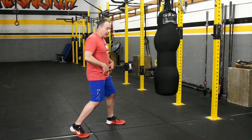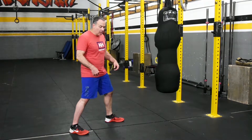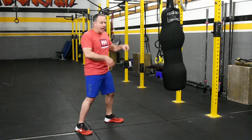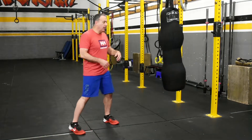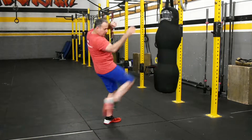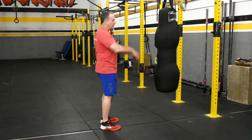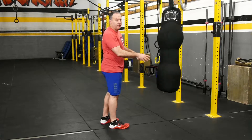We're going to start first with the scoop kick. We're in our combat stance. You're going to launch your hip forward, then come up under the bag — this is like targeting the groin. We can also do it from a neutral stance. Every time you throw the kick, bring your hands up to cover your face.